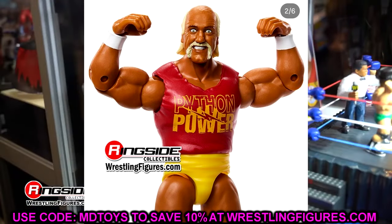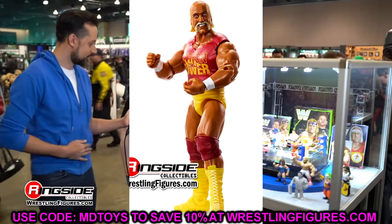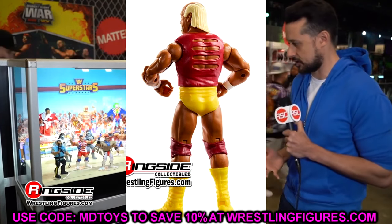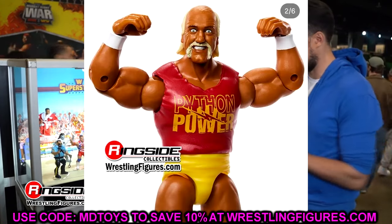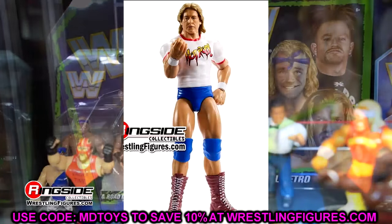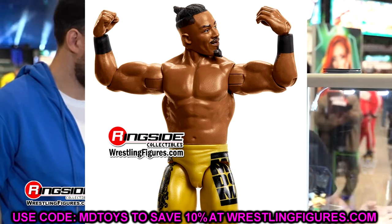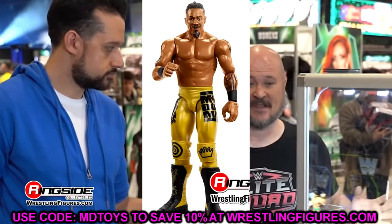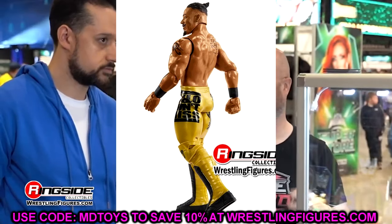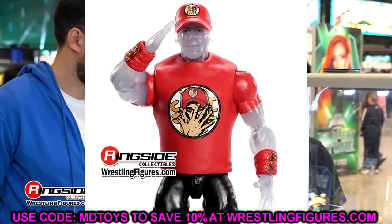The Python Power Hulk Hogan basic is impressive — they beef his figures out with the bicep swivel, new legs, and this figure is almost like a damn elite. Solid looking Hulk Hogan with all the sculpts. Hot Rod Roddy Piper is okay — I don't really care for the head sculpt but it's the t-shirt series, which looks better than regular basics. Then we have Carmelo Hayes, and I think this looks nothing like Carmelo Hayes. It looks like the Elite 105 head sculpt which also didn't look like him. Kind of looks like Montez Ford with a mustache — very odd.